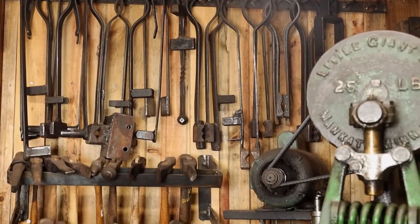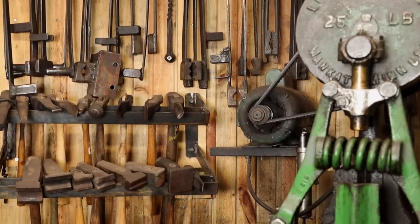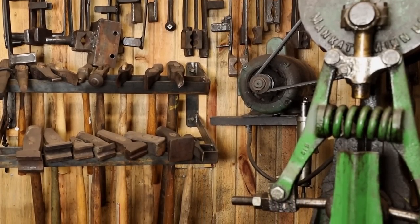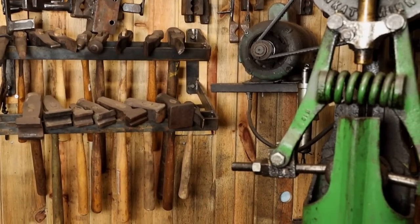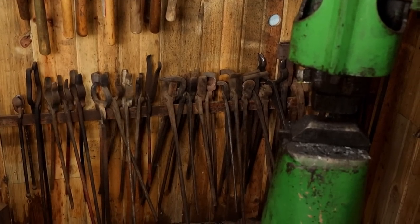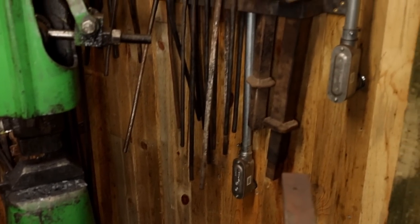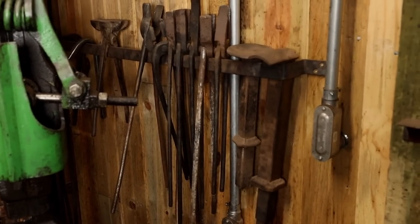On the back wall by the Little Giant, I've got some power hammer tools on hooks. I've got a rack that holds some punches, swedges, fullers, things like that — things that don't get used real often in the shop. And of course, down low, there are more tongs. And there are even more tongs over here on the wall next to the Little Giant.